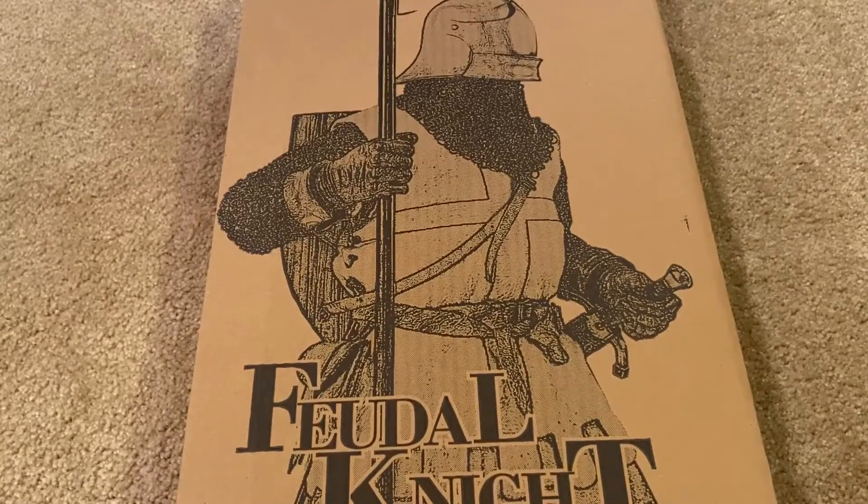Hey everyone, welcome back to another video. Today I'm very excited to be reviewing another crew model knight for you. This is the feudal knight that just came out in 2020, and I'm really impressed by this one — he's very realistic and the quality is fantastic.